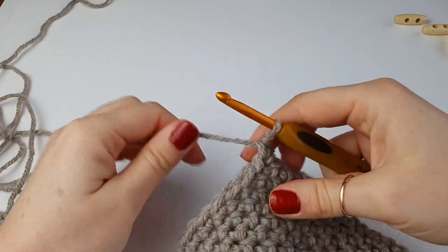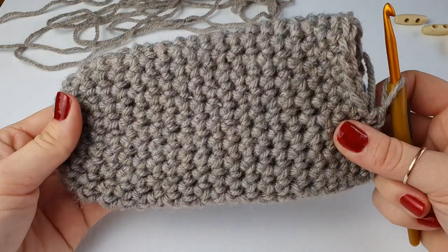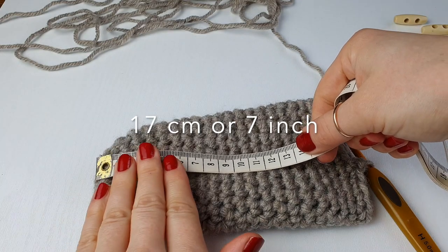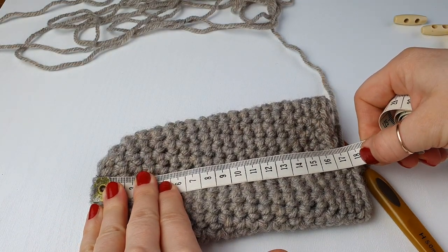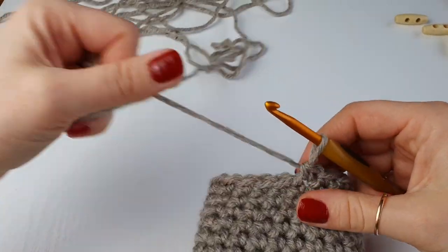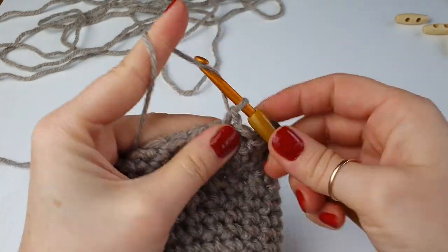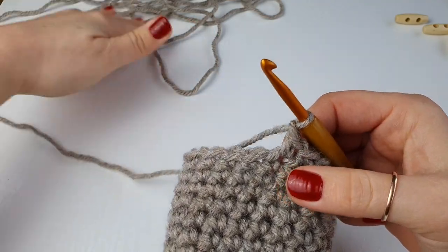I have just finished my slipper sole — in measurements that is 17 centimeters or 7 inches, with 20 stitches all the way around. We are going to stop here and chain one.